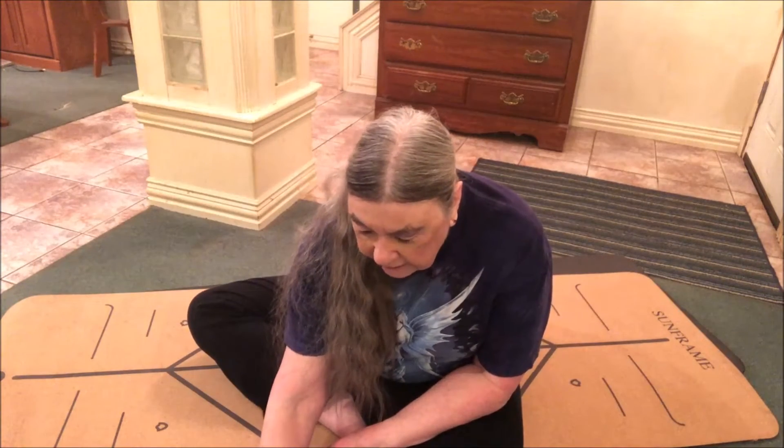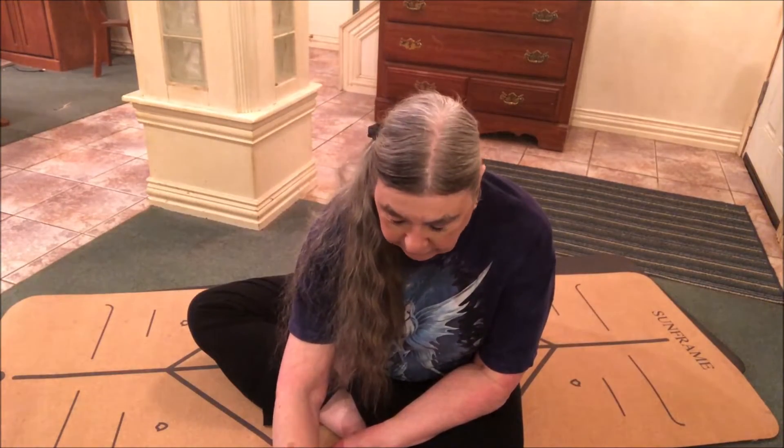Chaki Chalanasana is harder than the Sufi Grind, so I don't do as many repetitions of that one. Sufi Grind is just so much fun — I really enjoy doing it.